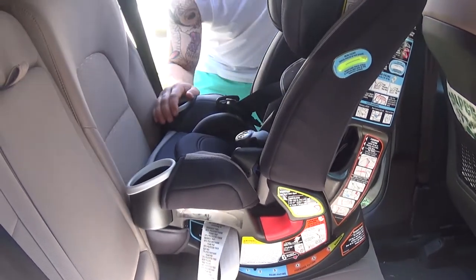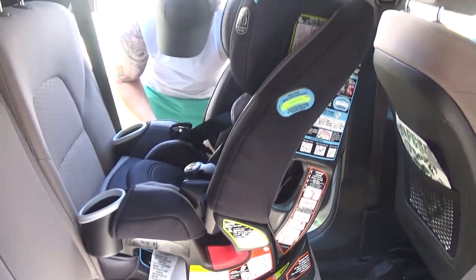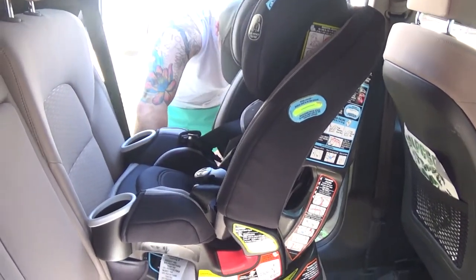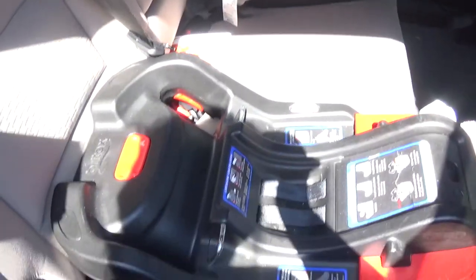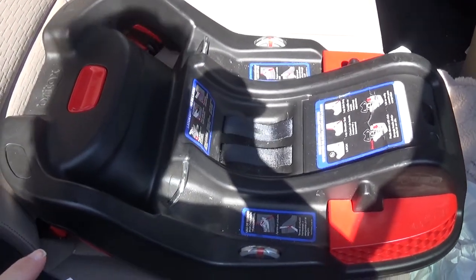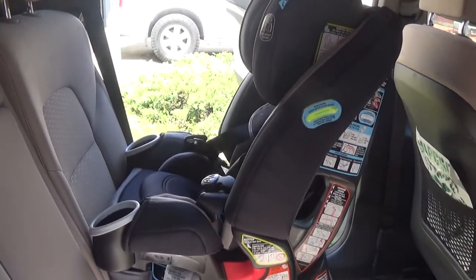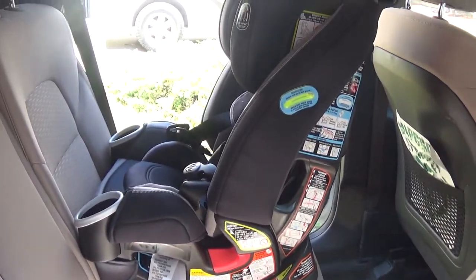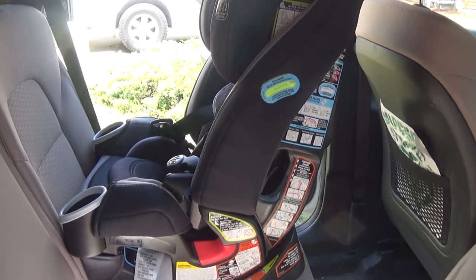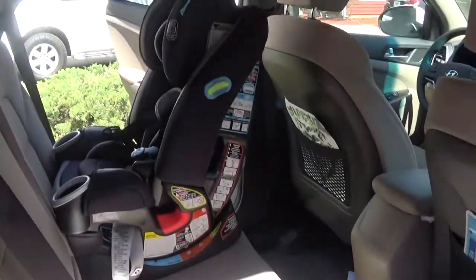I've got this Graco car seat going in on the other side, behind the driver's seat, because we still have my son's Britex car seat behind the passenger seat. I'm not sure which one I'm ready to have permanently — this one we're just testing out, whereas that one I'm very confident with. So it's going to go behind the driver's seat for right now, and obviously Zach's installing it.